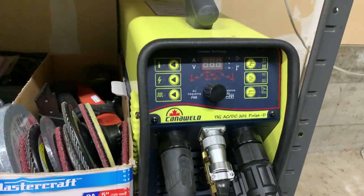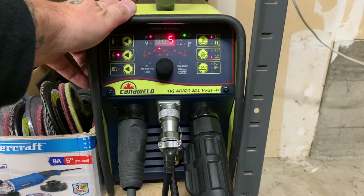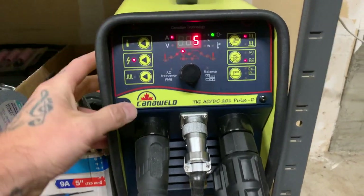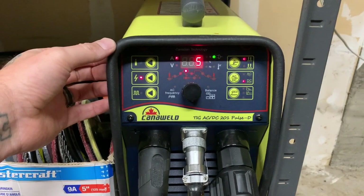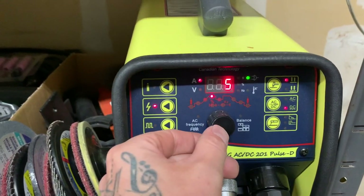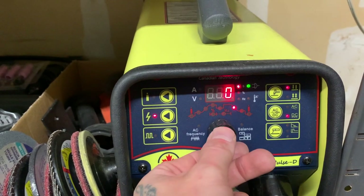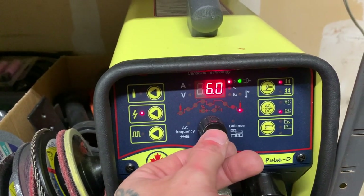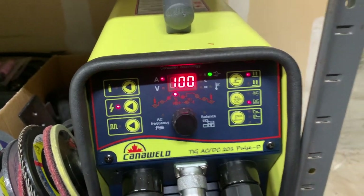So before we get going, let's fire up the machine. We are using the KanoWeld 201 Pulse D — this machine is super simple, it's just glorious. For settings today, we are in DC negative. For amperage, running about 100 amps, and I'm using the foot pedal so I can just dictate that with the pedal. I have zero downslope, about six seconds of post flow — pretty good for stainless — a quick pre flow, no upslope, and 100 amps. Pretty simple.